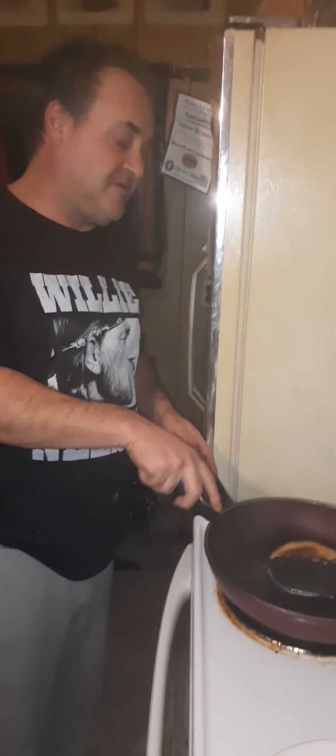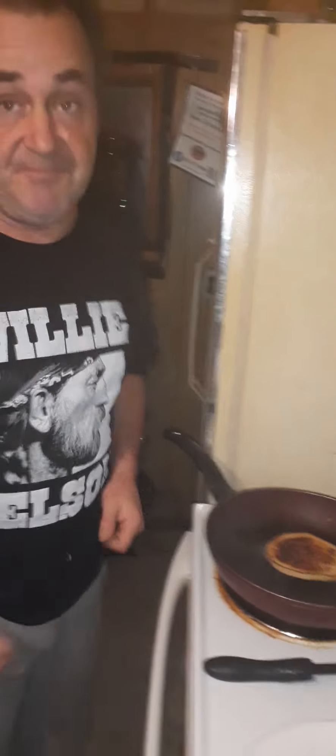Hi guys and welcome to Time to Shine Homestead. Today we're making pancakes because Mrs. Time to Shine says you can't make even the box pancake. All you have to do is add water, Mrs. Time to Shine, and the ingredients is one cup of pancake mix.